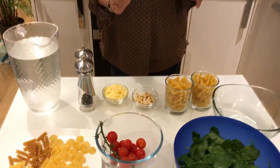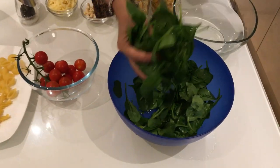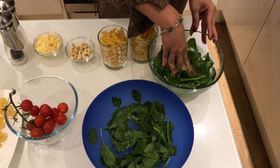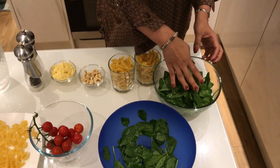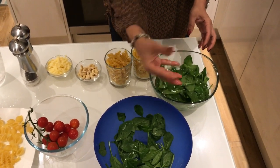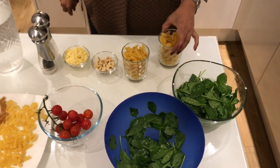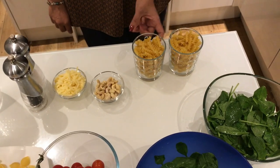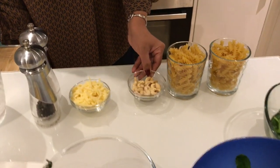We will have to blanch it — it will be 10 minutes. Put it in the given bowl.